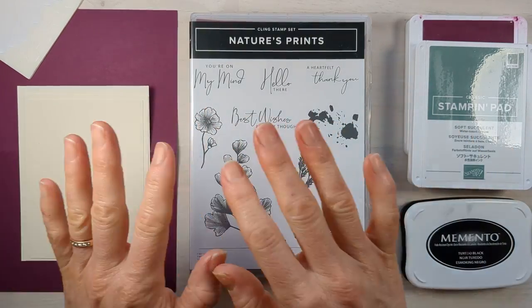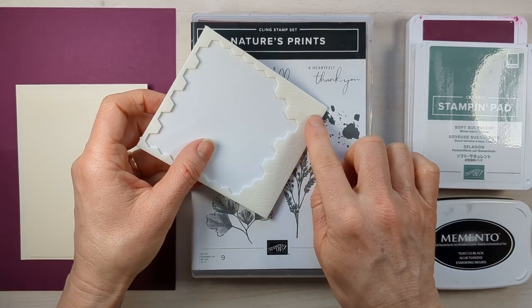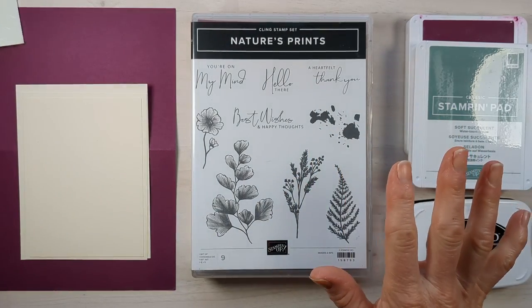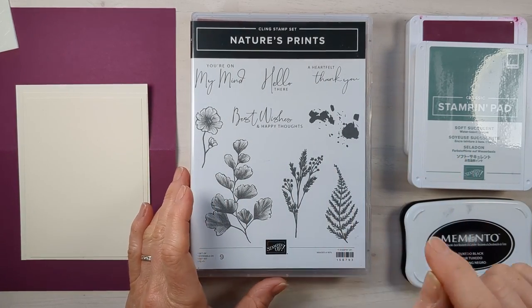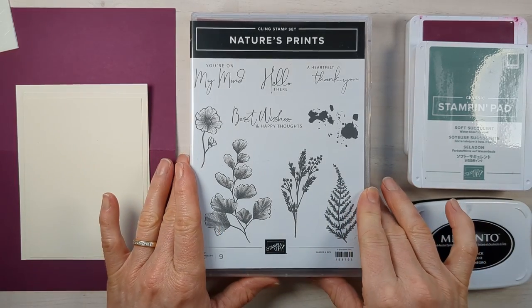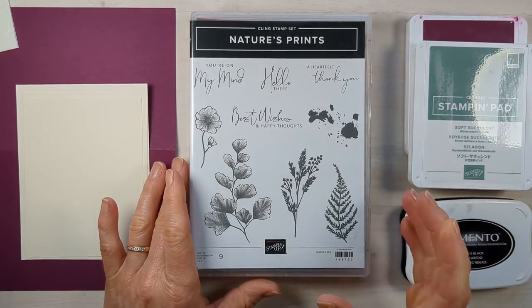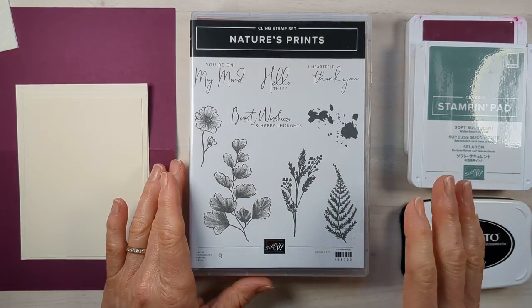Stamps, ink, and paper is all you need for this card — with the exception of Stampin' Dimensionals if you want to use them, but that's optional. So pick a great stamp set. This one is wonderful for simple stamping — I think it's a great beginner stamp set, but also great for a veteran stamper.